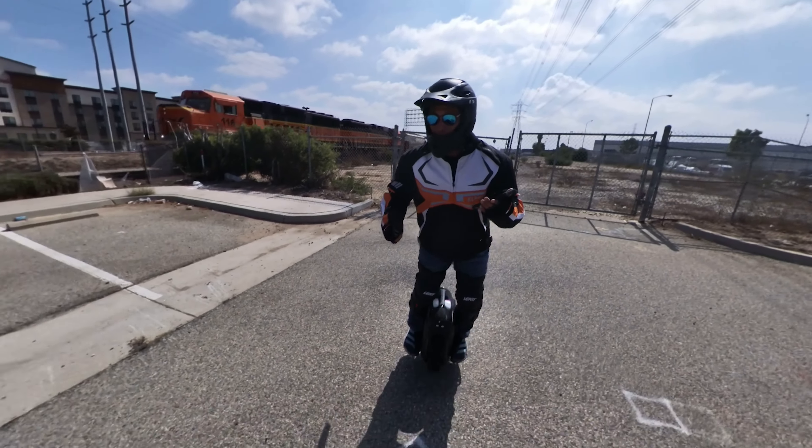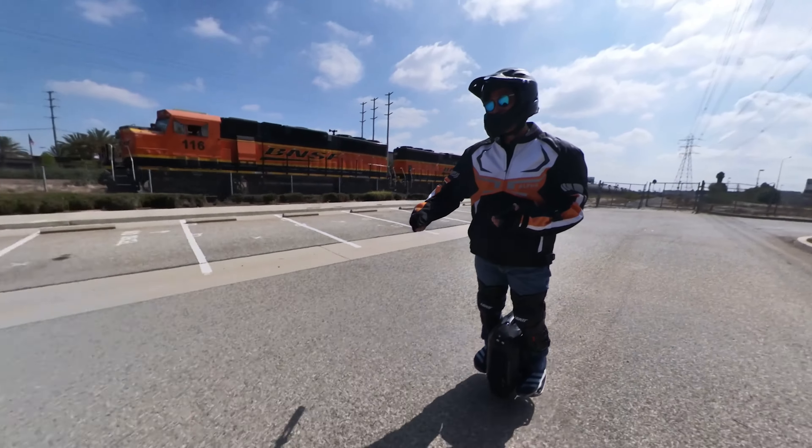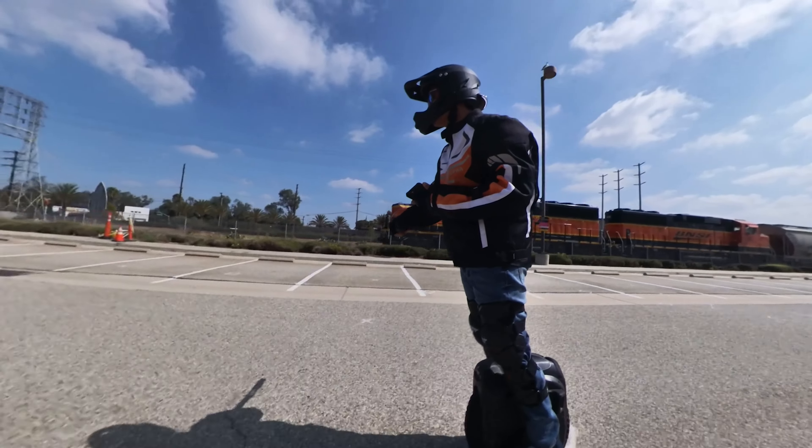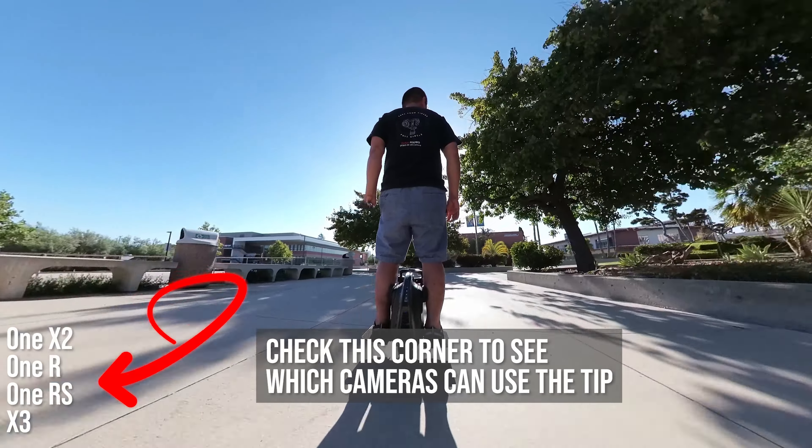How do you avoid overheating? How do you get better dynamic range? How do you get better image quality? Here are 9 tips for the Insta360 X3, 1X2, 1R, and 1RS.